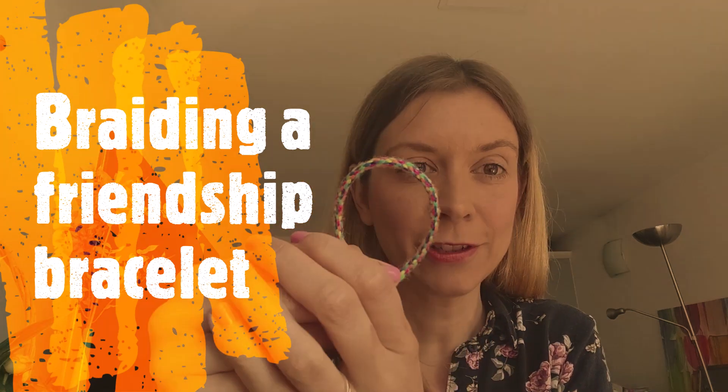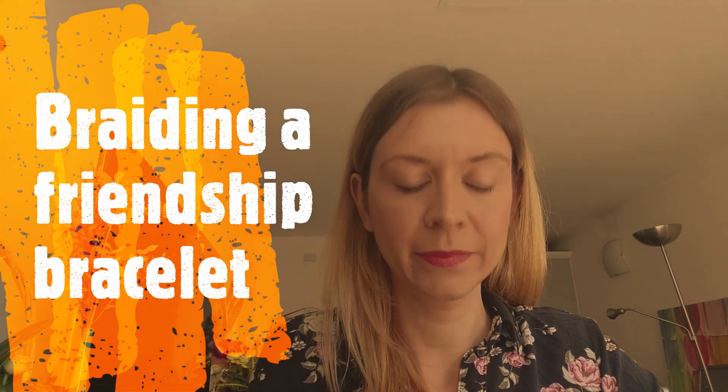Time to make our friendship bracelet! First of all we're going to be making our braiding wheel. So you need to start by drawing a circle on a piece of card, and you can draw around an object like a glass.